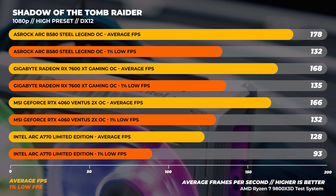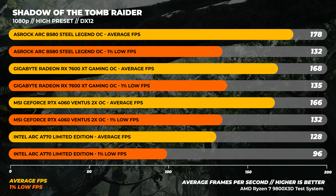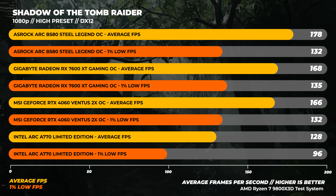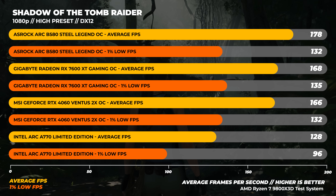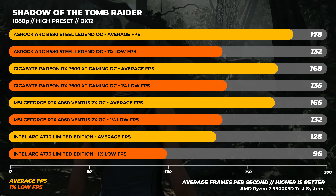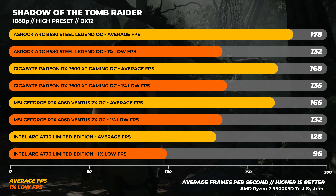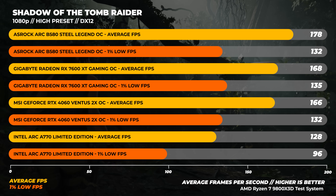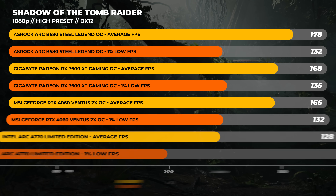Let's start off with 1080p. First up is Shadow of the Tomb Raider with the high preset. From the jump, the Arc B580 is the fastest card of the lineup, being on average around 6% faster than the 7600 XT, around 7% faster than the RTX 4060, and about 39% faster than the previous-gen A770.